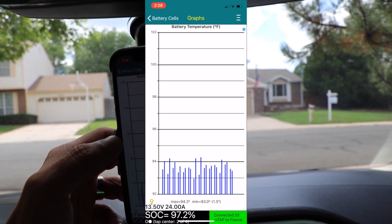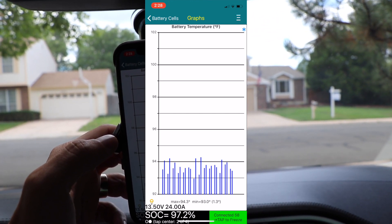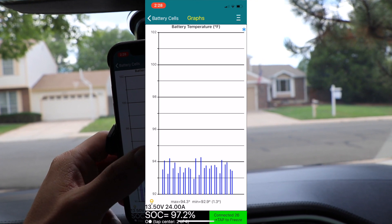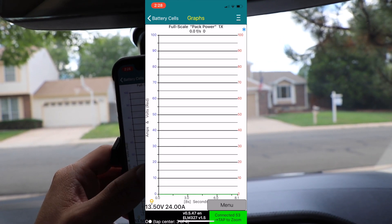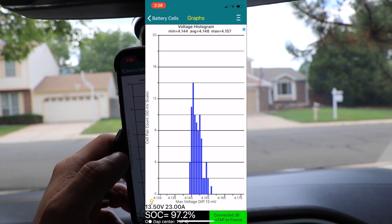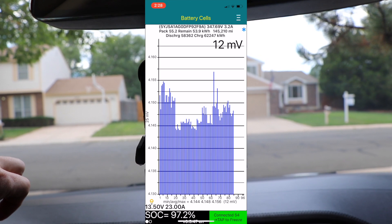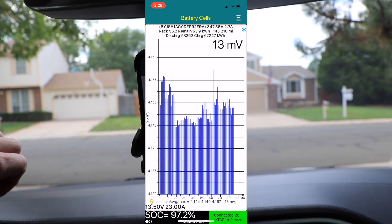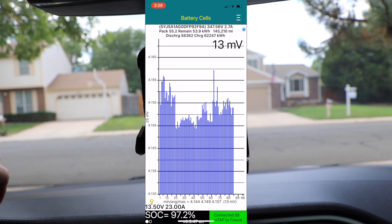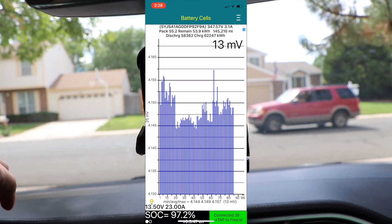It also shows some interesting insight into the temperature of the battery pack right now. The max is 94.3 degrees Fahrenheit and the min is 92.9 degrees Fahrenheit. It also goes through things like pack power as you're driving — it will measure pack power. You've got a voltage histogram which shows voltage, and then this is the battery pack as a whole. I'm not certain whether this battery pack looks healthy or not healthy — I'm guessing not healthy since Tesla says it needs to be replaced. But this is a real-time look at the battery pack.